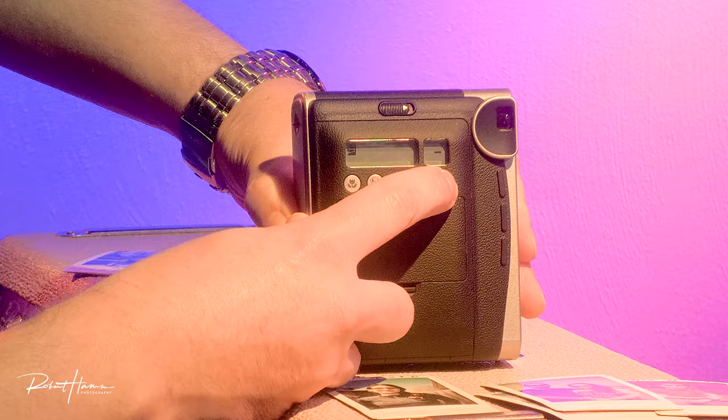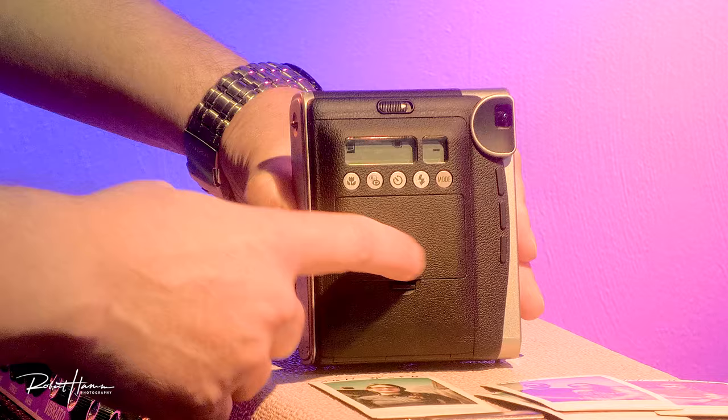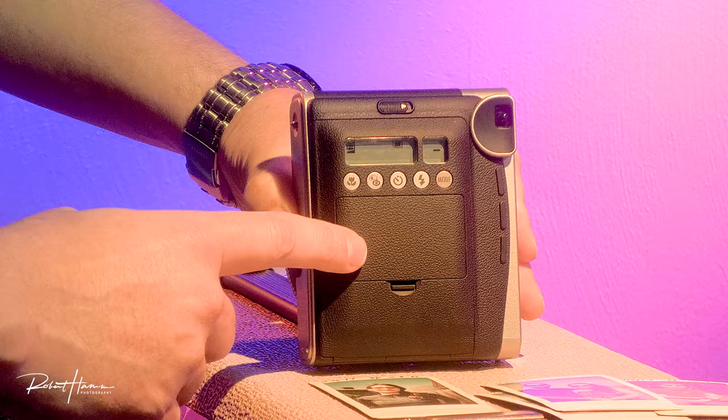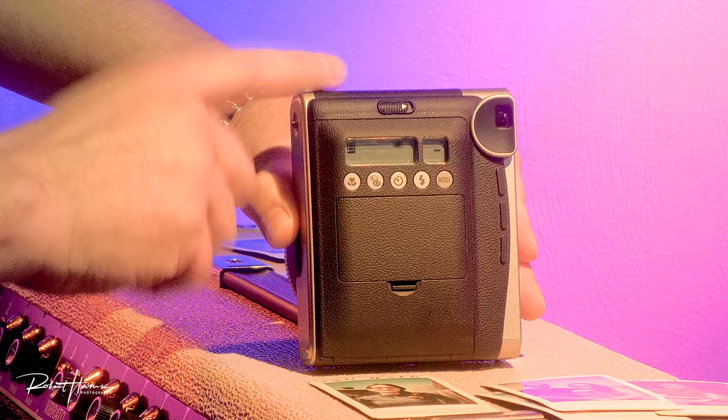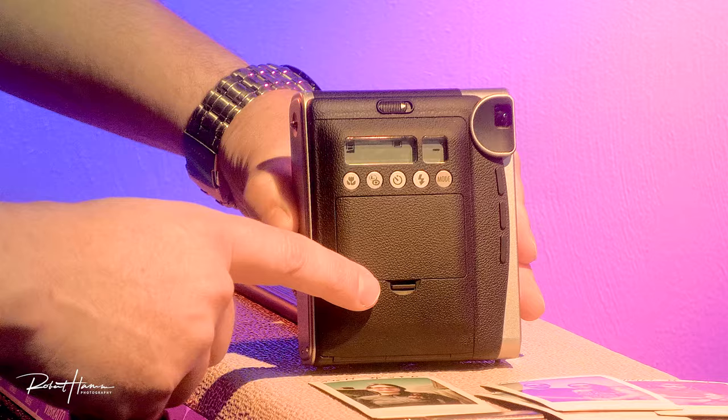Pressing the mode button again, we're now going to double exposure. In this mode, it will go back to the normal focusing — one meter to three meters, basically three to twelve feet. It will use any shutter speed it needs to get the shot exposed correctly, and it will take a total of two shots and then automatically eject the film. In every other mode, it automatically ejects the film after the exposure, except for double exposure mode.